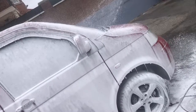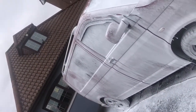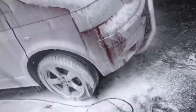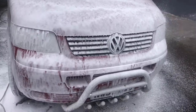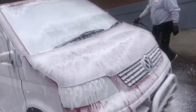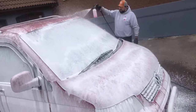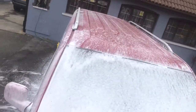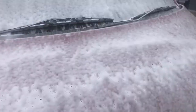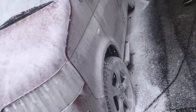A nice thick blanket of Maguire's Ultimate Snow Foam. Very impressed with this snow foam — great cleaning power, especially teamed up with the citrus. I couldn't fault it. The only fault I have is I bought this from Halfords — it cost me £20 for 946ml. If you're going to do this every weekend you're going to rip through the bottle and it's going to cost you.